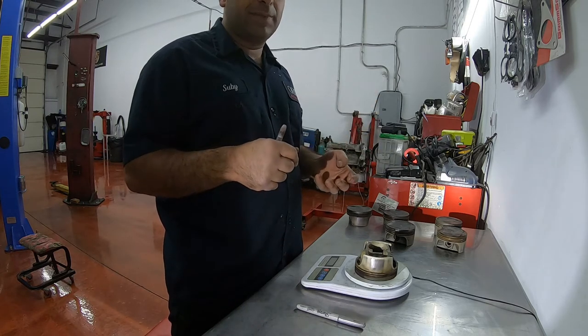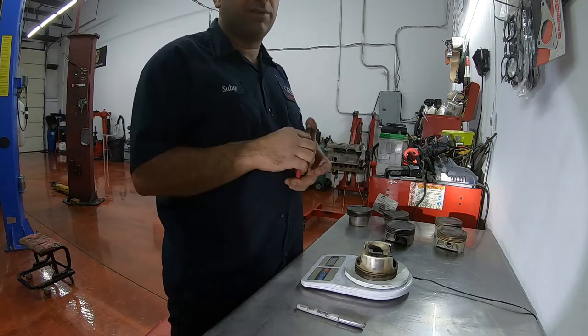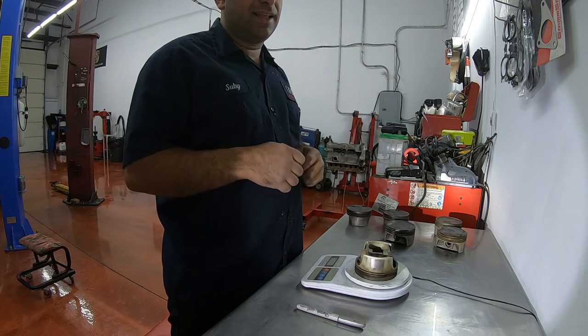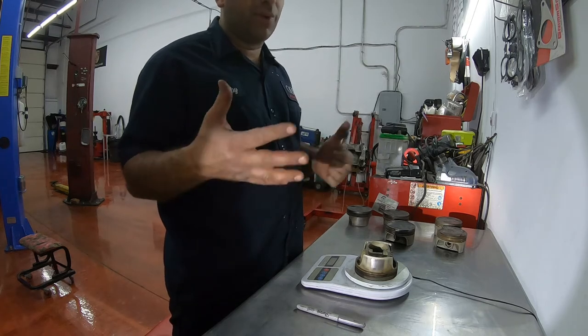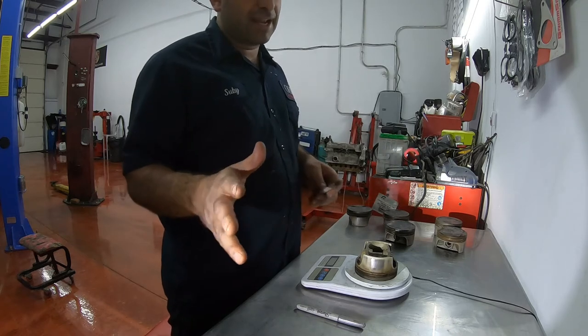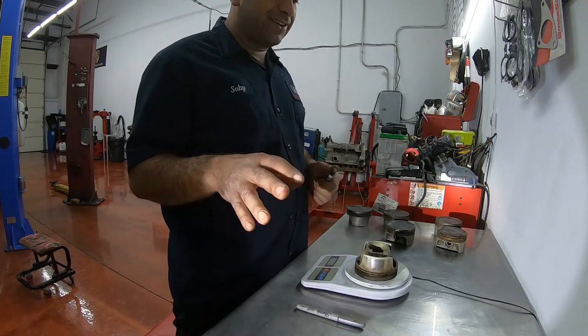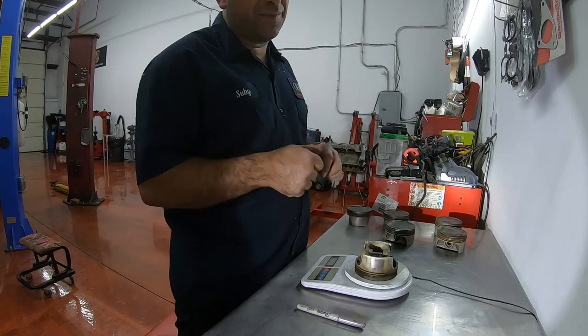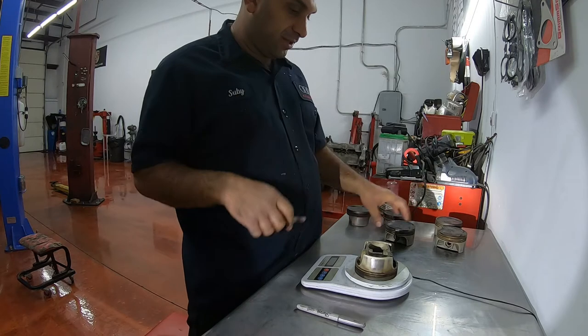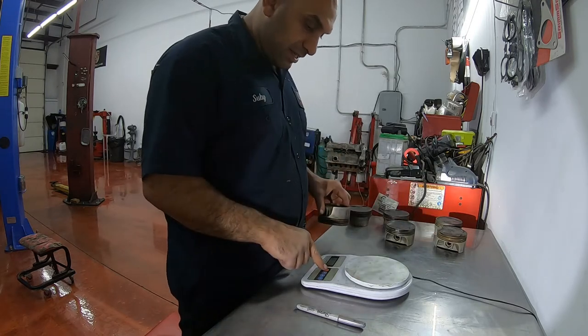A lot of times people, after I assemble an engine for them, they notice it but they don't know what it is that they're noticing. So this is kind of a secret that I don't want to give out, but for you YouTubers, I will. So let's get going.